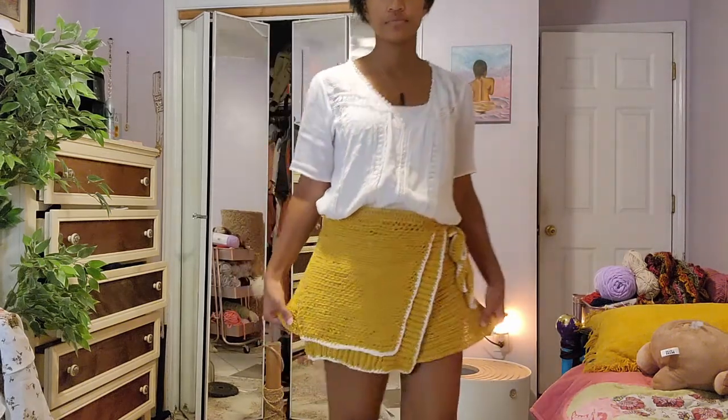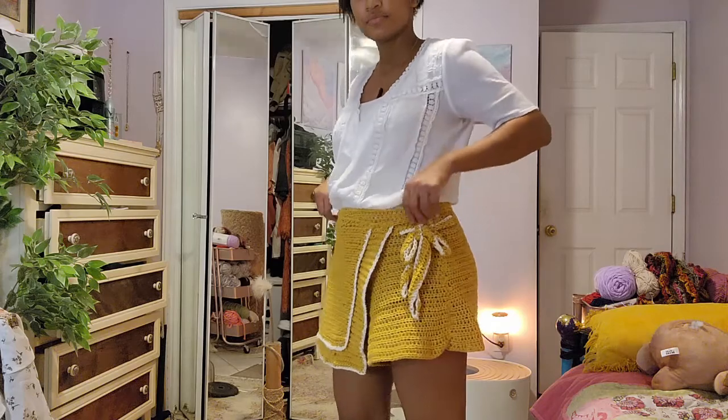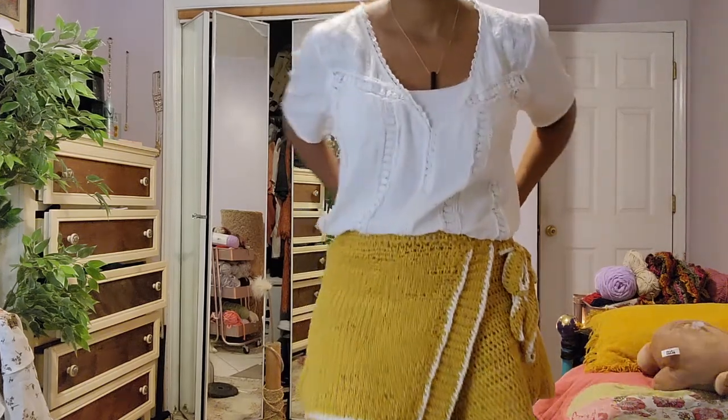All in all I'm really happy with how this turned out, and if you made it to the end of the video, thanks for watching, bye.